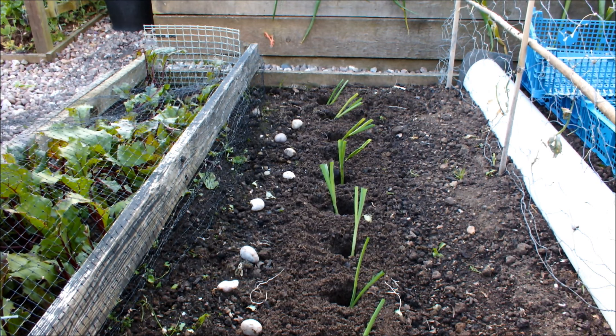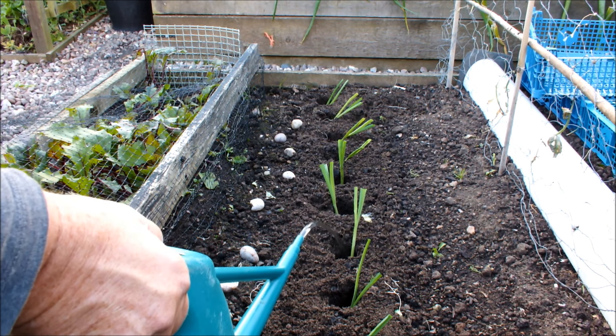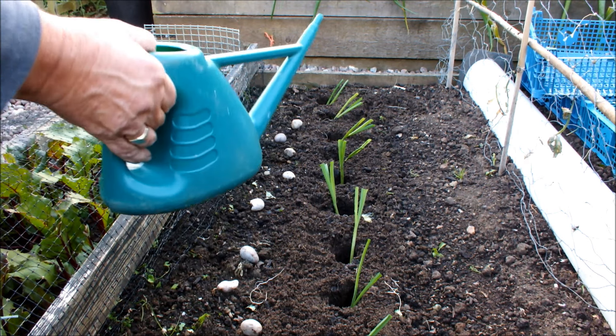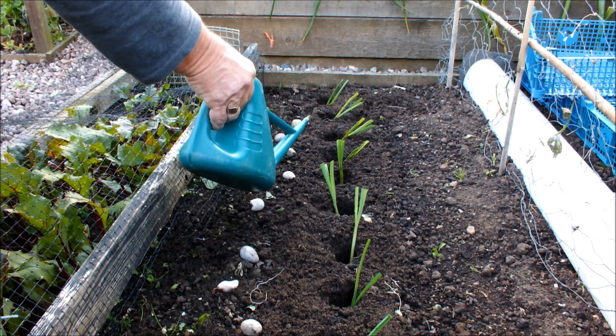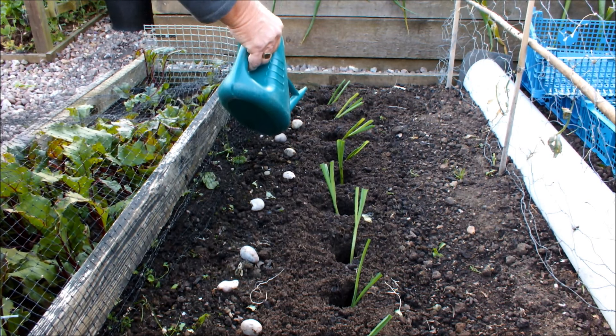All we need to do now is water these guys in. I'll probably put something over these - a piece of net or something - because the birds are visiting this garden a lot lately and I can imagine them pulling these out, since there's nothing holding them in at the moment. So after I've finished shooting this video I'll probably put a net over here - it'll probably have inch squares, not centimetre squares. Ha! I think this watering can is about half a gallon. What's that in litres?